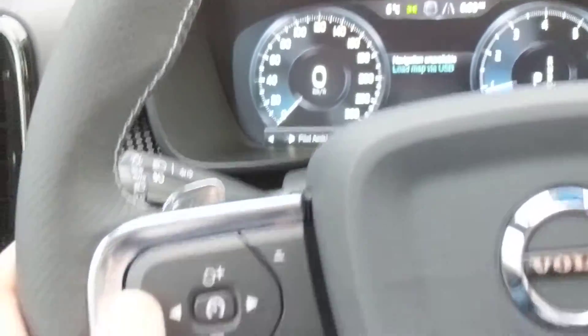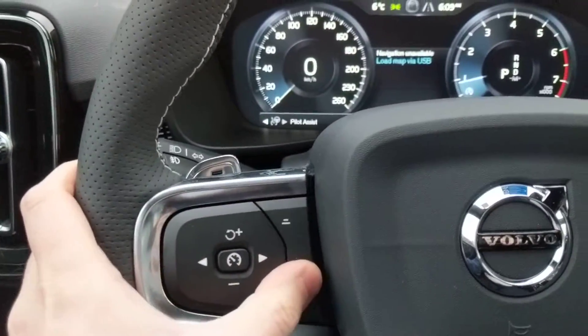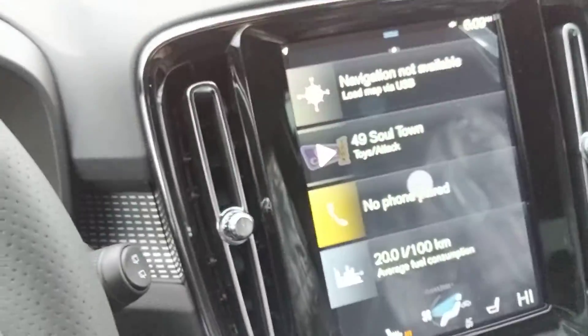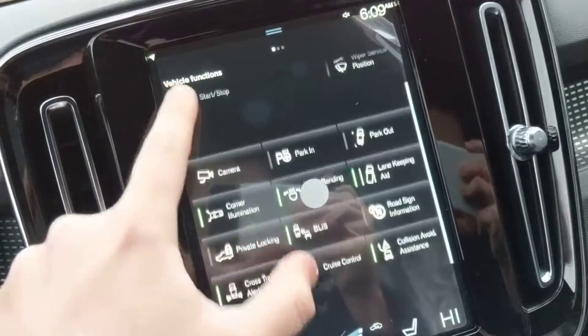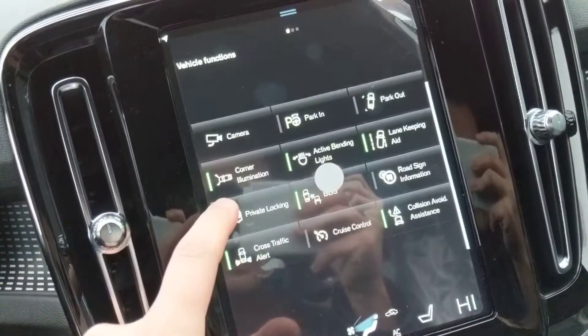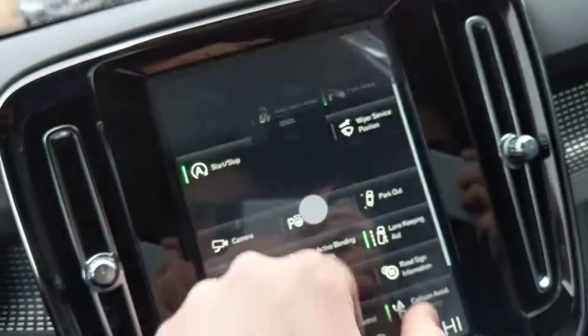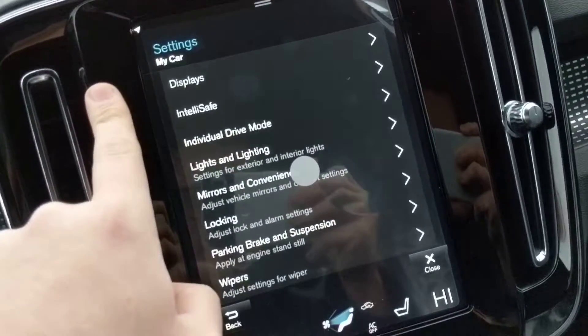This one has the pilot assist, so you can adjust between adaptive cruise control and pilot assist. Here you can change the distance between cars once the car is actually driving. This is your main screen here, and these are your safety features. I'll leave it a moment here in case you wanted to pause the video.